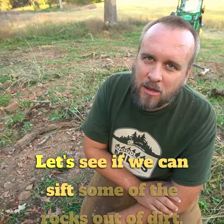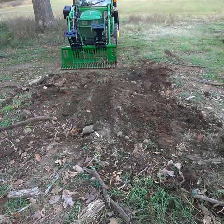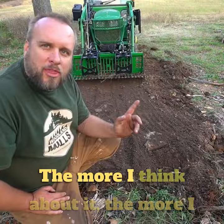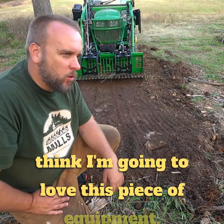Let's see if we can sift some of the rocks out of this dirt. The more I think about it, the more I think I'm going to love this piece of equipment.